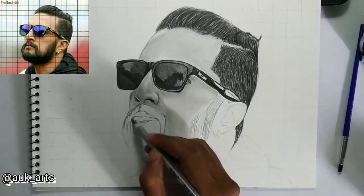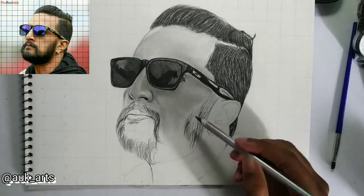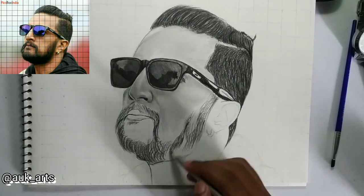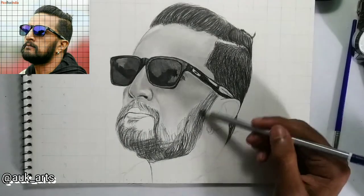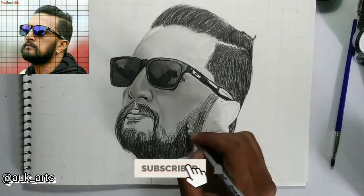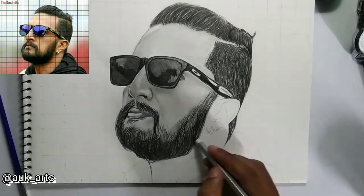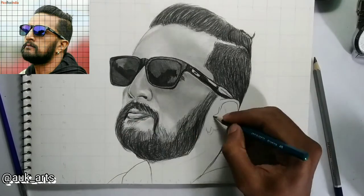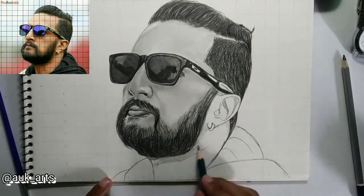now I am going to start with the hair. First, I am going to show strokes — as in the last video. Use both node strokes and blend with dark strokes and high-pressure strokes, so the beard is full and complete.